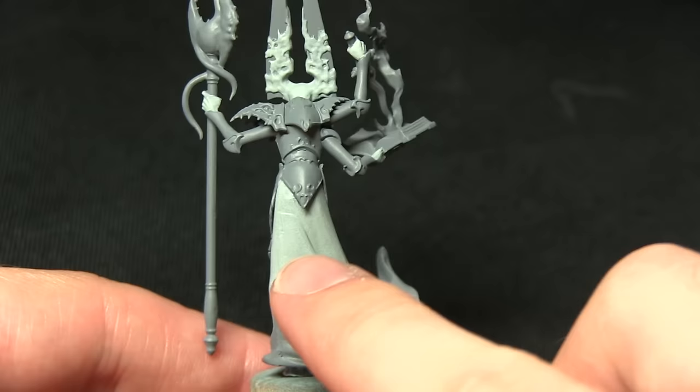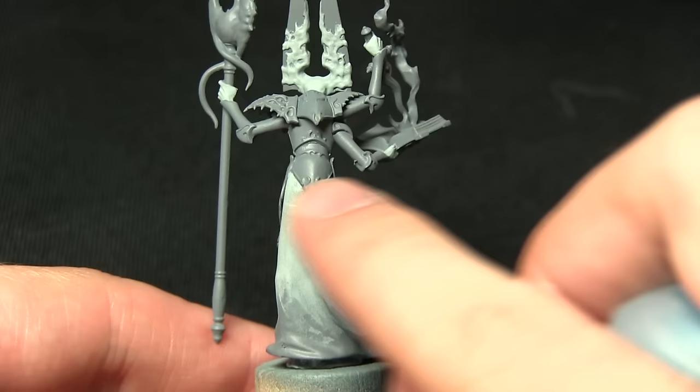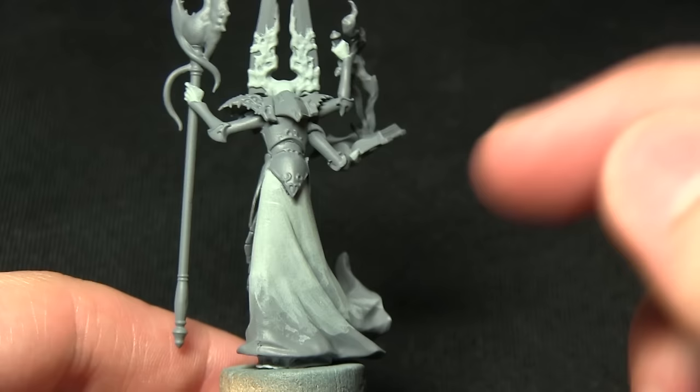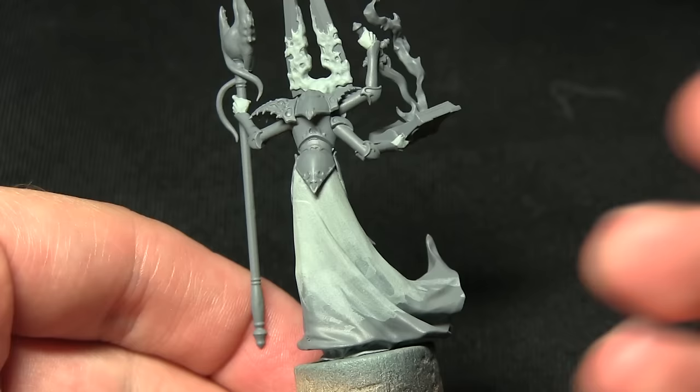Now that the skin and also the top sections of the robe have been painted with Celestra Grey, the next step is to start on the gradient going from the top to the bottom of the robes. It starts off white at the top and then goes down to quite dark blue at the ends. We're going to be working on the middle section — the transition between the light and the dark — and for this we'll be using Lothern Blue, mixing it with some Lahmian Medium at various stages as we go down the cloak.